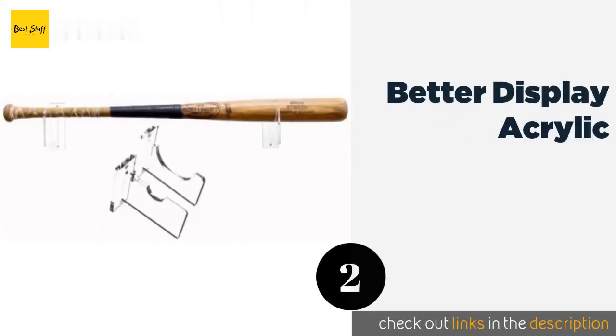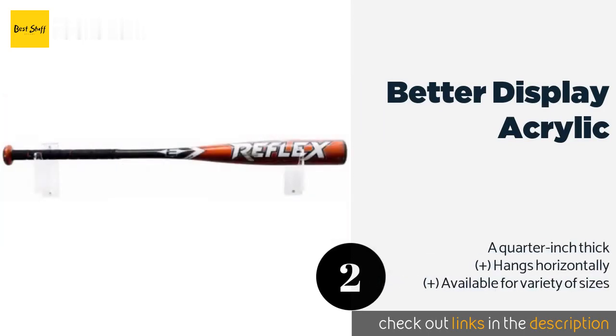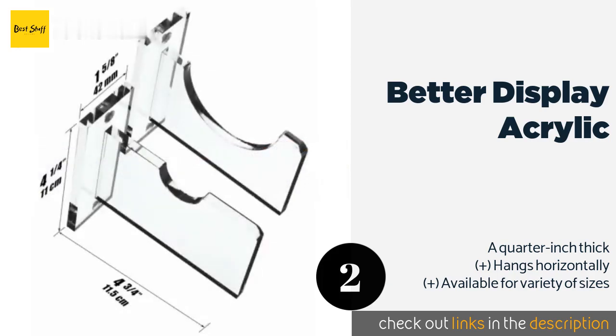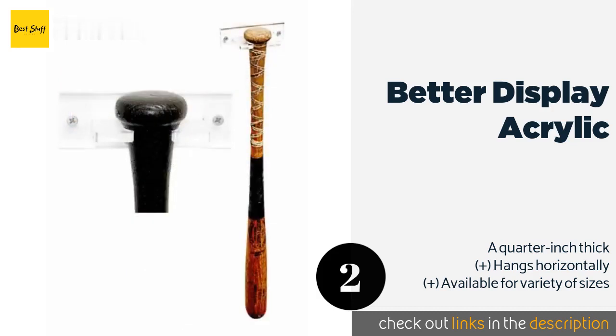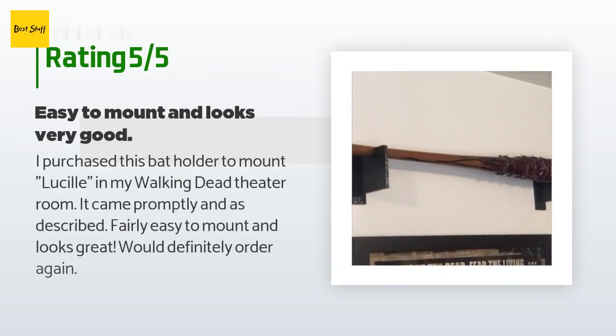The second product is the Better Display acrylic. The Better Display acrylic is constructed from thick, durable plastic that is crystal clear, so it does not interfere with the aesthetic appeal of your bat. It holds a standard-sized bat and mounting screws are included. The price is approximately $18. This product has an average of 4.8 stars from more than 188 customer reviews.